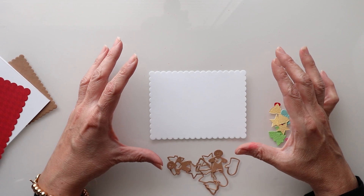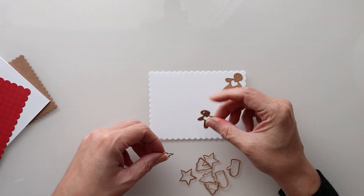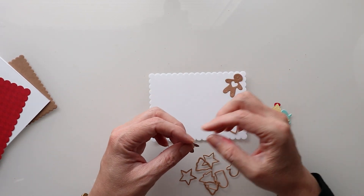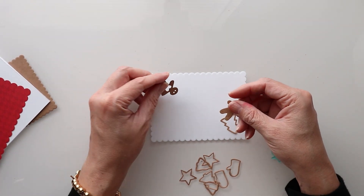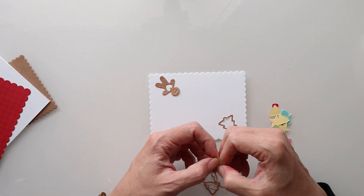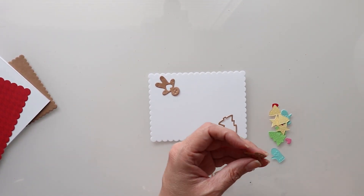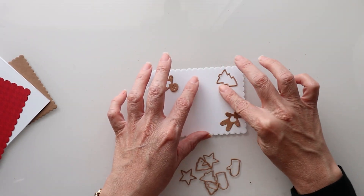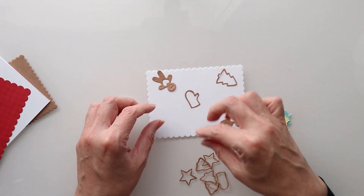The first thing I'm going to do is lay out my little cookie pieces where I think they're going to lay. I want it kind of upside down and wonky — so two upside down, one this way, just to create a division there.